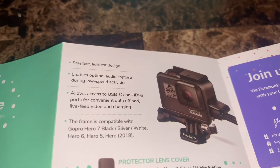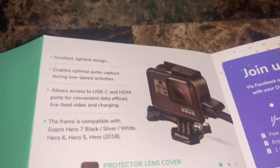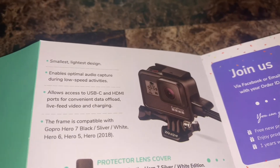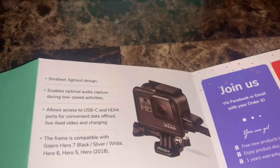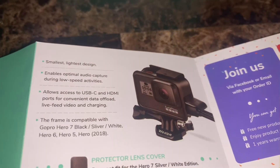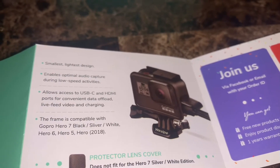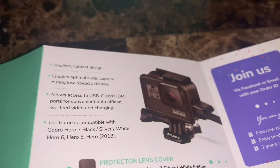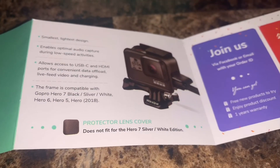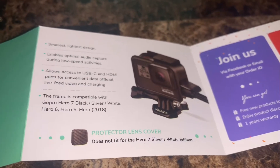It says it's the smallest, lightest design and enables optimal audio capture during low-speed activities. It allows access to USB-C and HDMI ports for convenient data offload, live feed of video, and charging. The frame is compatible with GoPro Hero 7 Black, Silver, and White, Hero 6, and Hero 5. The lens cover does not fit the Hero 7 Silver or White edition.